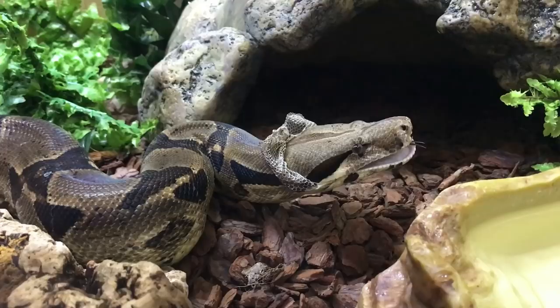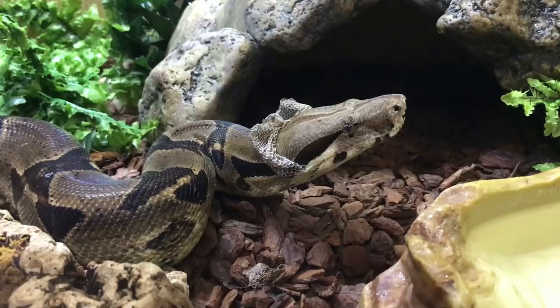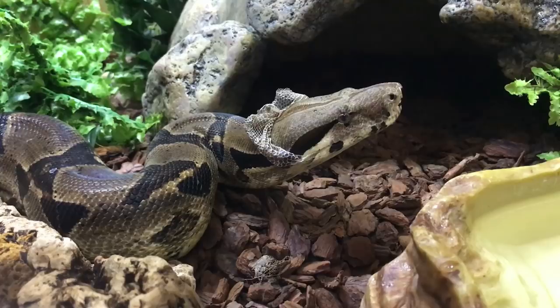What Zeke's doing currently is just stretching his jaw out — you saw he just opened his mouth a little bit there. He's just getting his jaw ready so he can stretch that skin and it'll all come off nice and easily as he moves around the enclosure.